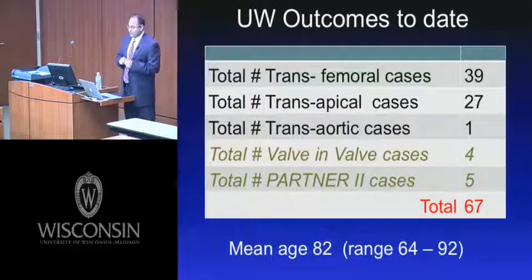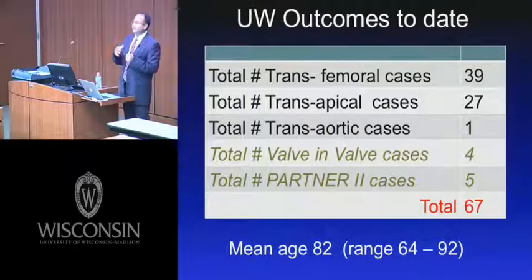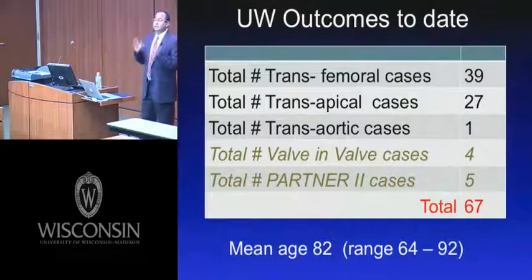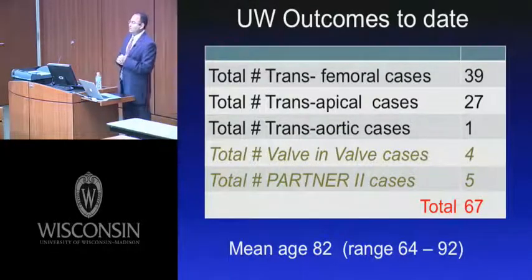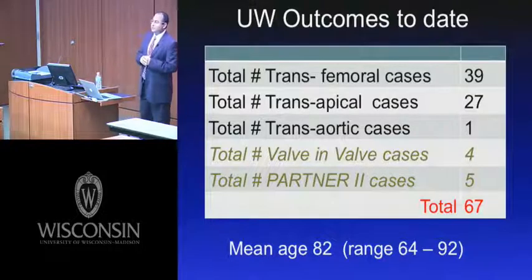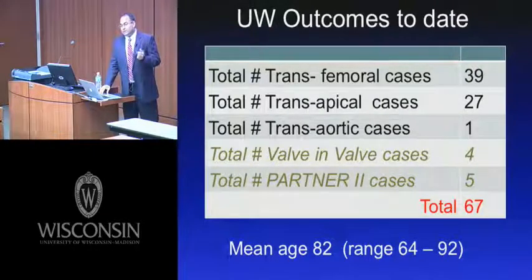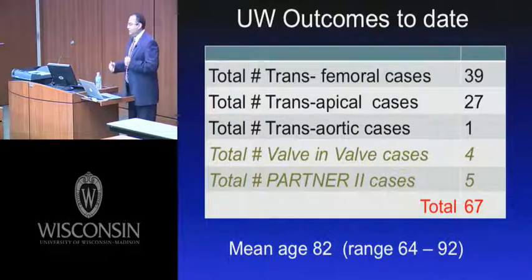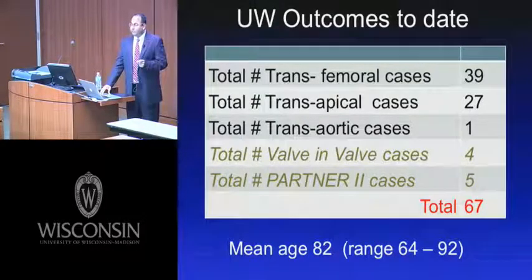The PARTNER 2 trial is the follow-on to PARTNER 1, now looking at the intermediate-risk cohort — patients with an STS score estimated between 4% and 10%. This trial uses the next-generation Sapien XT device, which is not yet approved but is a lower-profile, better platform that will hopefully result in improved outcomes.